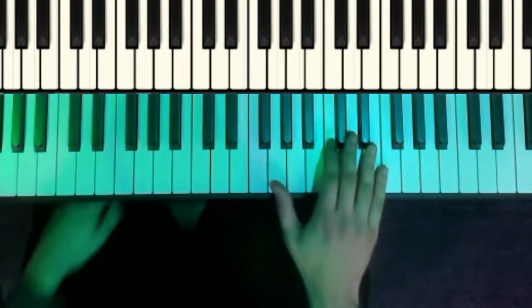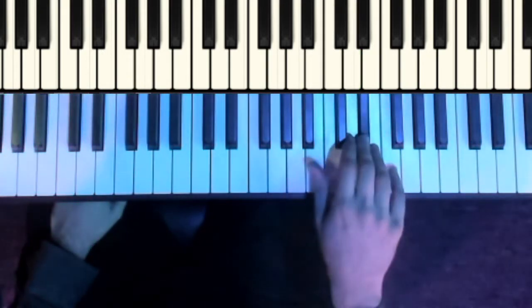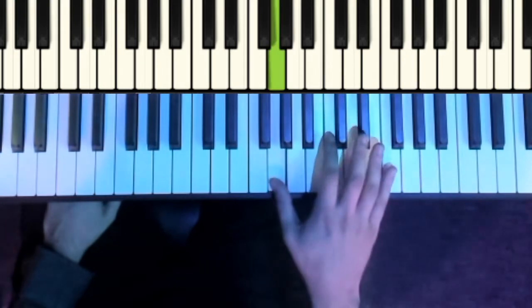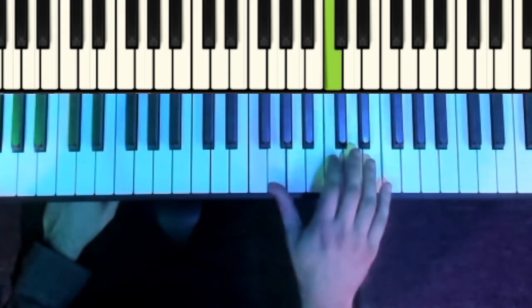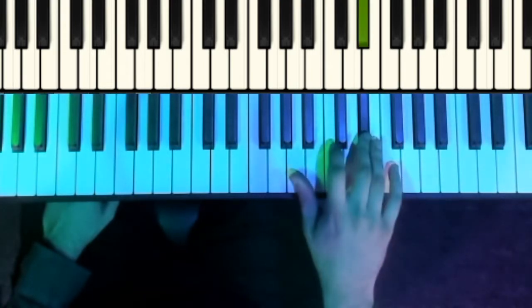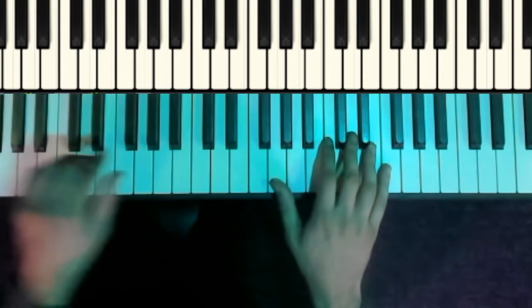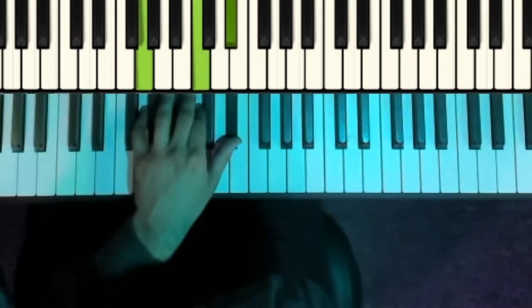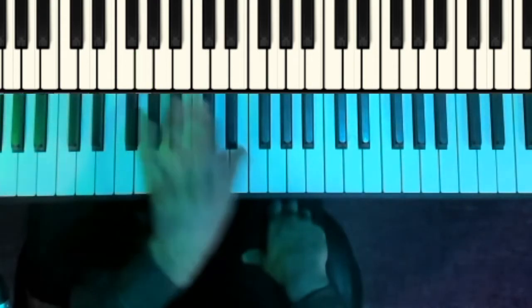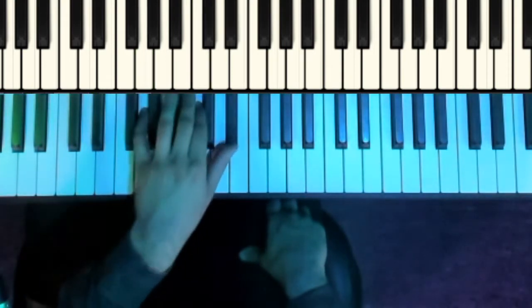Here's the right-hand part of the first section: G, C, D, E flat, F, E flat, G. And the left-hand for that part, we're starting on a C minor chord, although the C minor chord is going to be inverted to have the G as the lowest note of the chord.